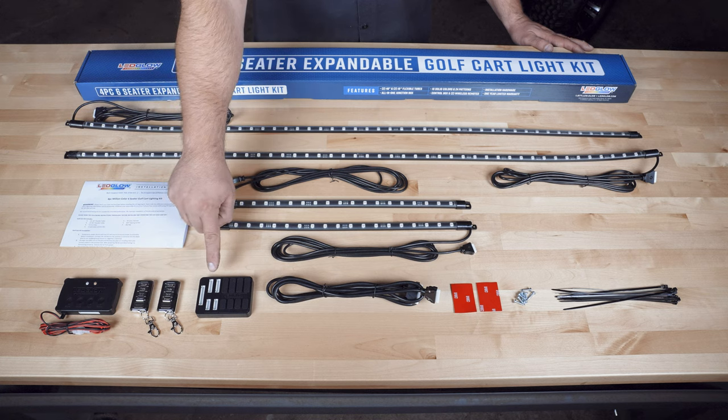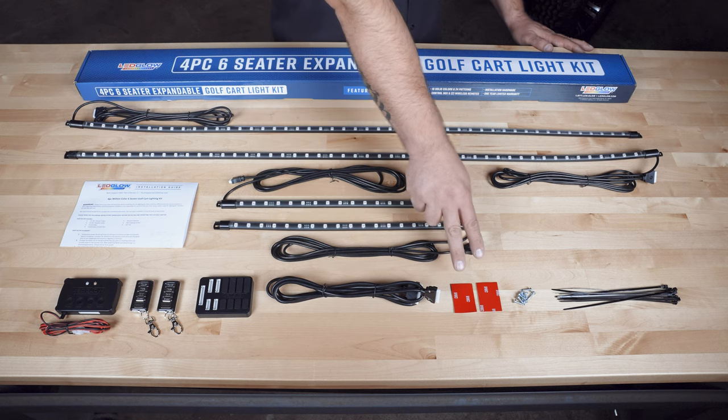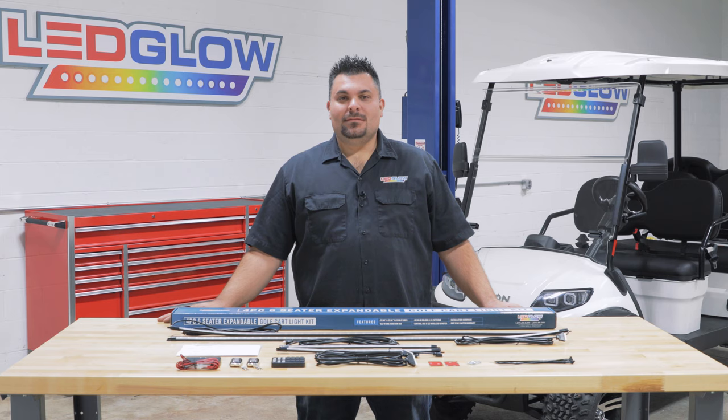Also included is a junction box with rubber port plugs, a six and a half foot long connection cable, double-sided tape for the control box and the junction box, mounting screws for the tubes, and zip ties. If you need any additional installation accessories, feel free to visit our website at LEDGlow.com.